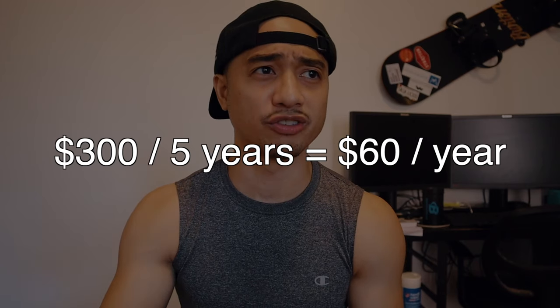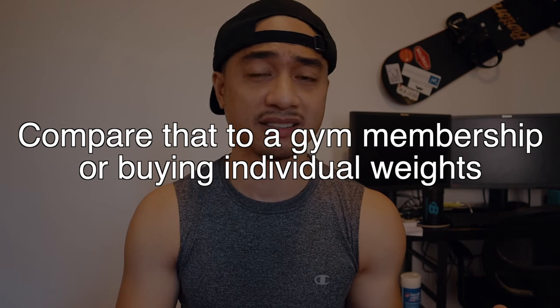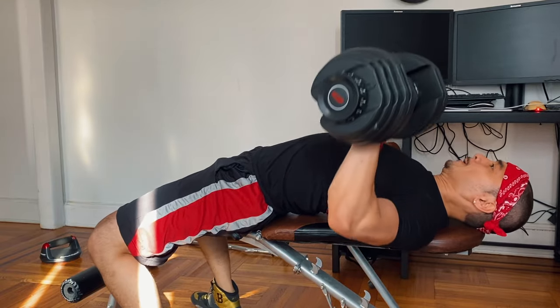Just remember this is a long-term investment. I spent about $300 for these 552s and it's been five years now — going on six. When you divide the math, that's been about $60 a year that I've invested. It's definitely worth it when you account for how many workouts you've done, how many sets and reps, and the gains you've made — not just physically, but also mentally. It is an investment for your own health and your own mind.